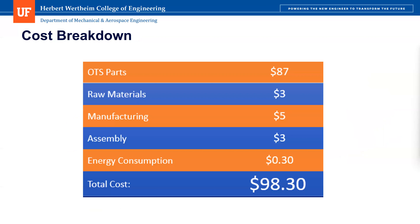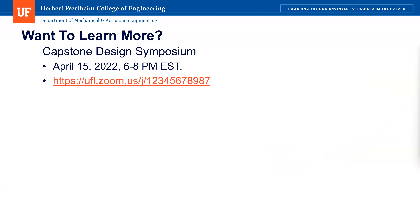Going forward with the cost, a big part of our design was trying to keep the cost down as much as possible. We did this with the use of a lot of off-the-shelf parts. In total, for all six mirrors, we have a total cost of under $100. If you want to learn more, we'll be at the Capstone Design Symposium on April 15th, and you can come see us from 6 to 8 p.m.